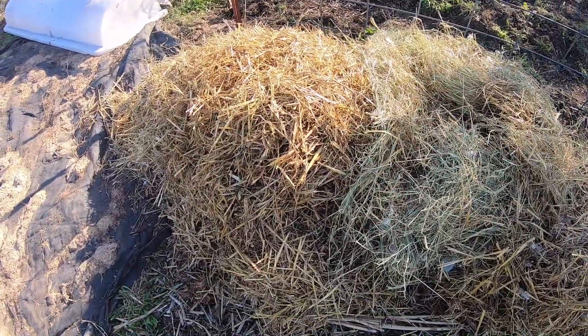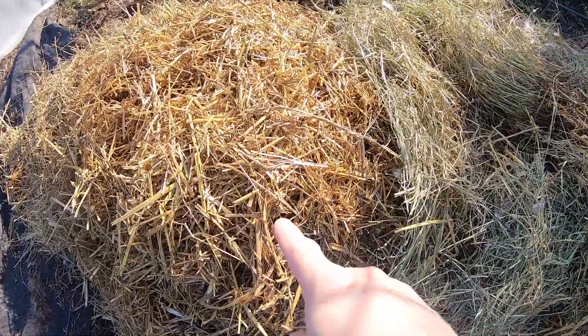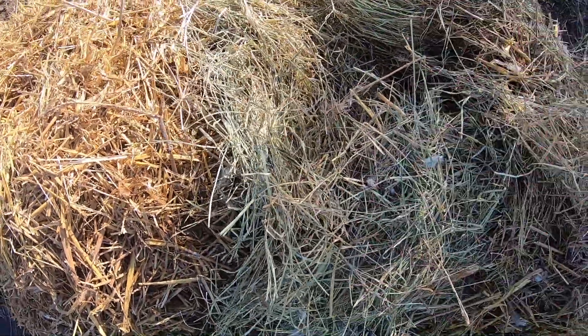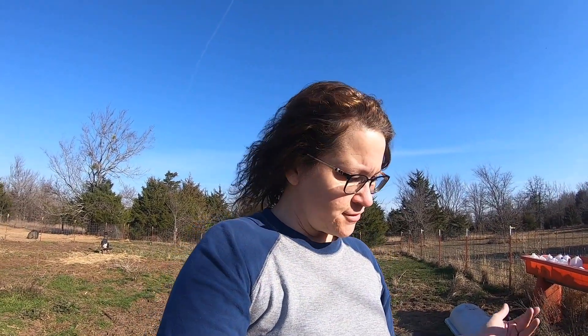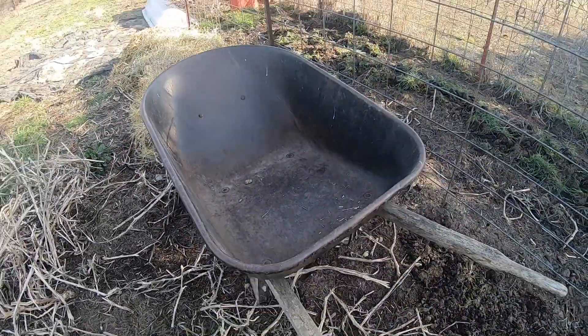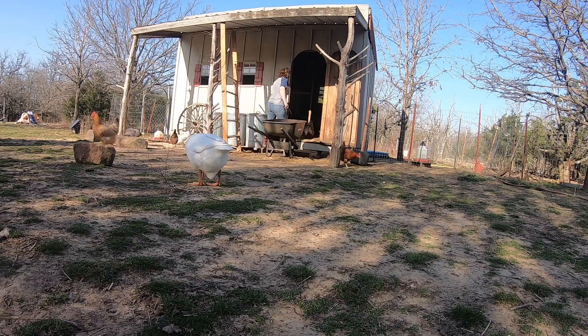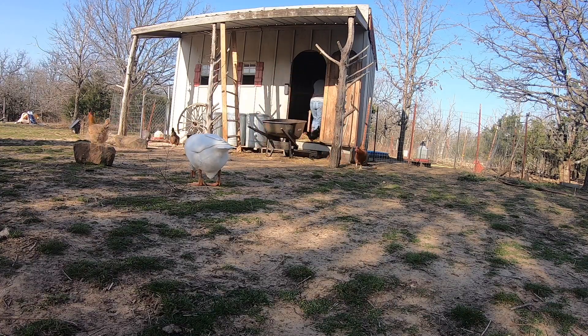If you watched my previous video on the difference between hay and straw, you can really see it here — straw versus hay. This is Bermuda grass. You may be wondering if the grass seeds will spread, and it's very possible. But if you keep it thick enough, the weeds will not grow. I'll have about five more barrels and I'll be done.